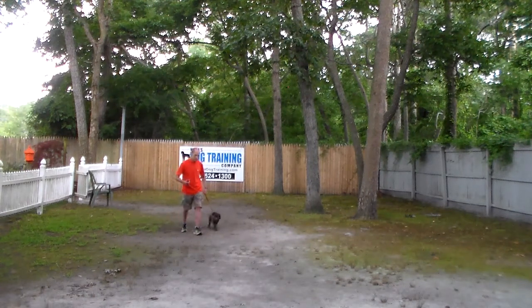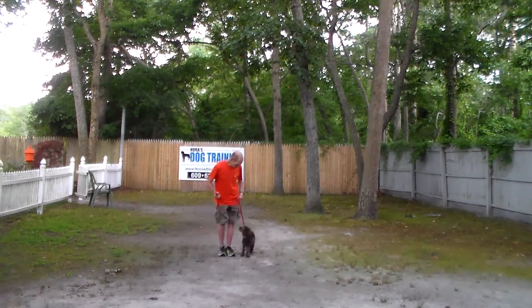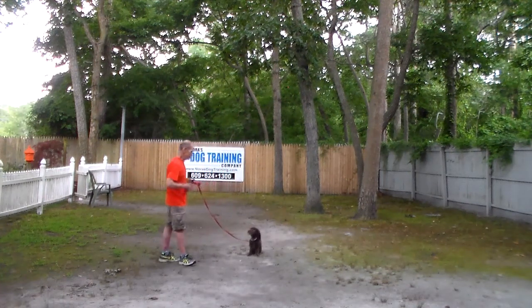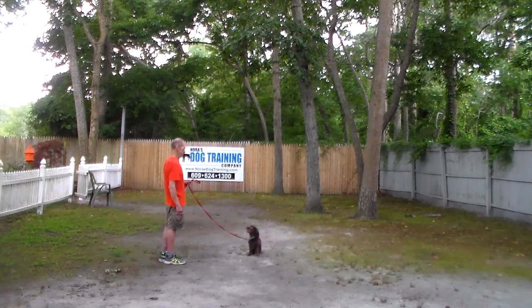Nice automatic sit — he's looking up at his trainer, which is what we're always hoping for. Another nice automatic sit. We'll show you that stay command one more time. Again, indoors, you can either drop the leash, extend the distance between you and your dog, or increase the amount of time you have him hold this command.